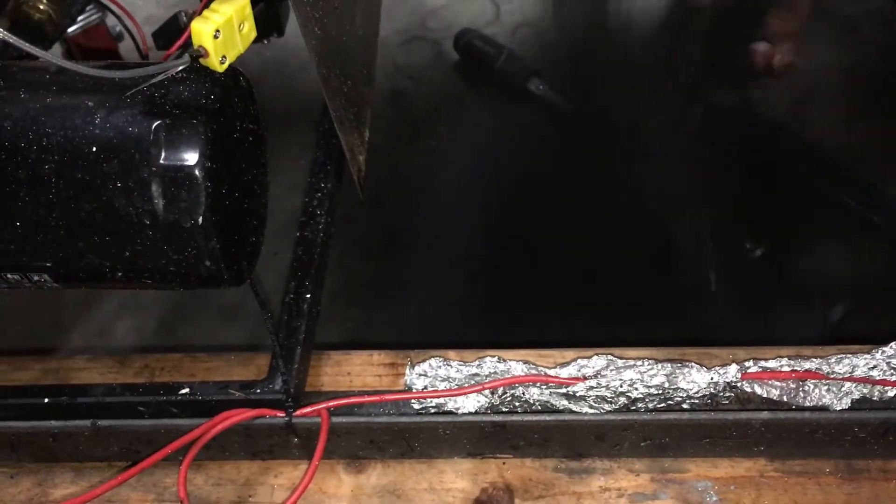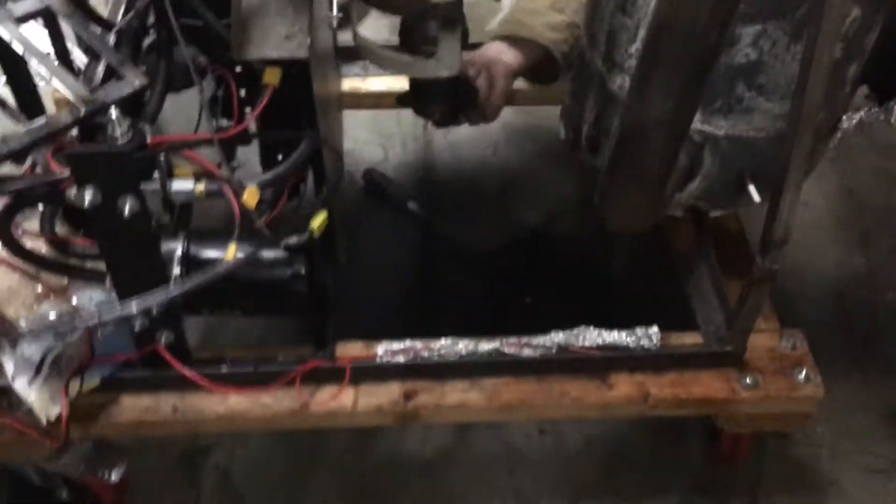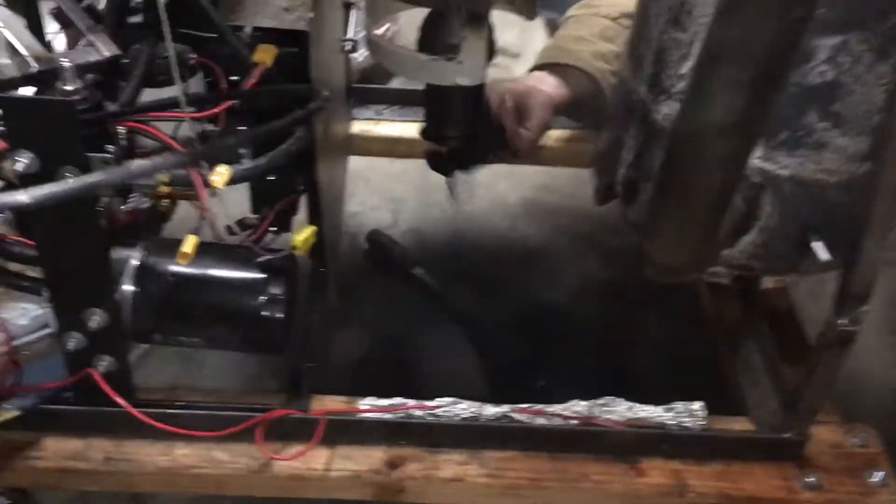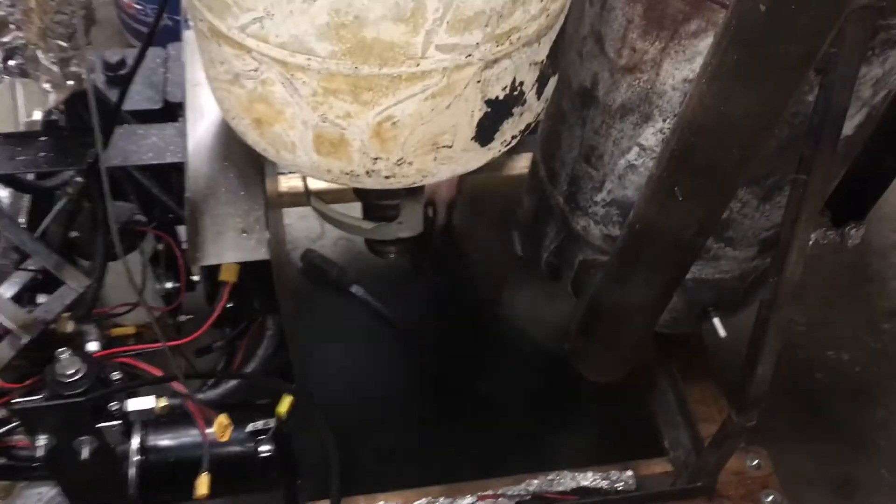Holy jesus. This is probably pretty bad stuff to breathe.